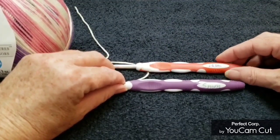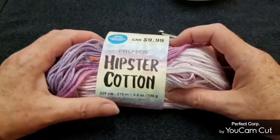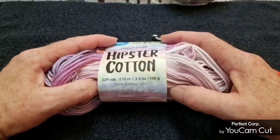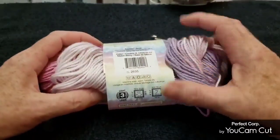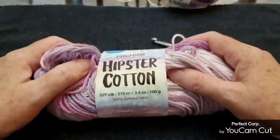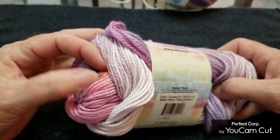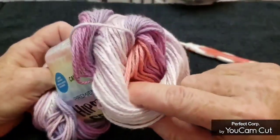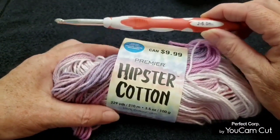You'll see a second top that's the same, made with Premier Hipster yarn — also limited time only, pretty new. There are 100 grams in here, 229 yards, 100% cotton, light weight three as well. The colorway is Melon Berry — beautiful colors with a pop of orange. I used two balls of this, plus a bit of a third ball, and for that one I used a six millimeter hook.